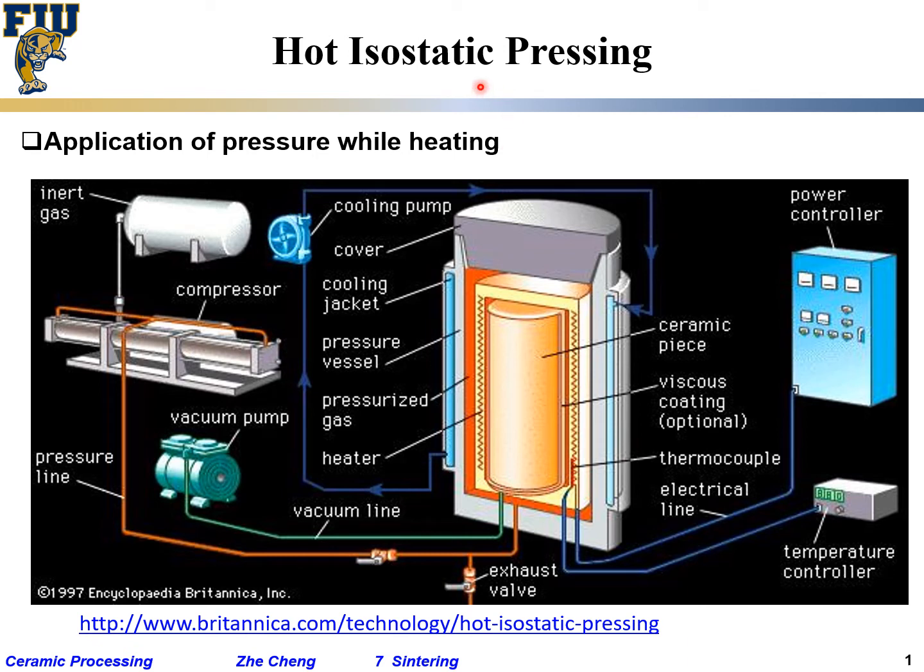This is for HIP, hot isostatic pressing. It's kind of a complex setup, but essentially we would have a power supply, temperature measurement and temperature control, and quite often you have inert gas.